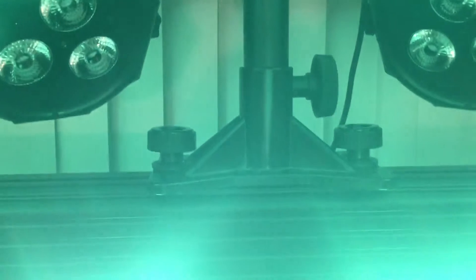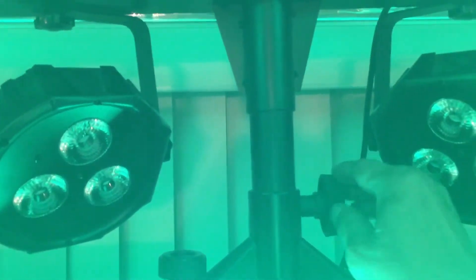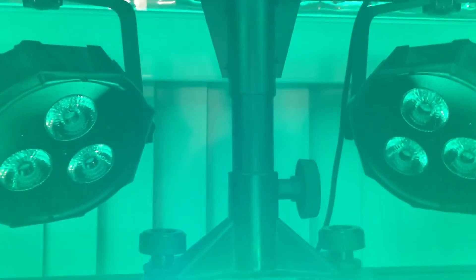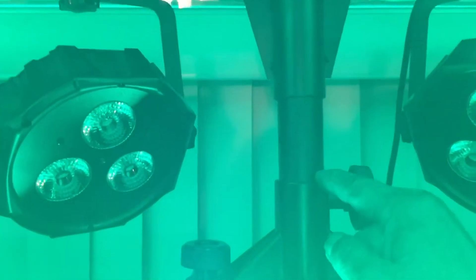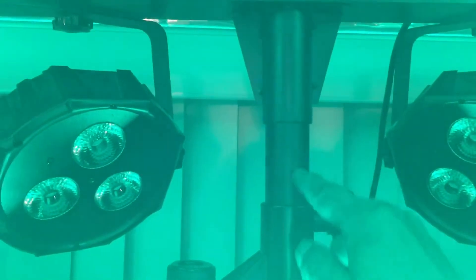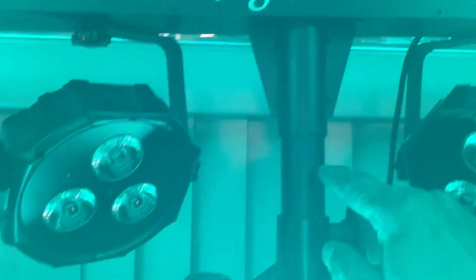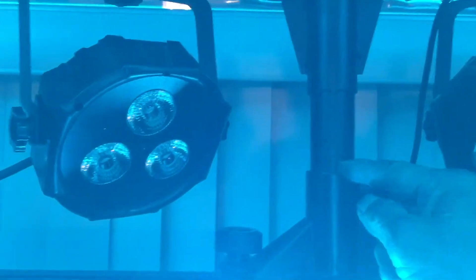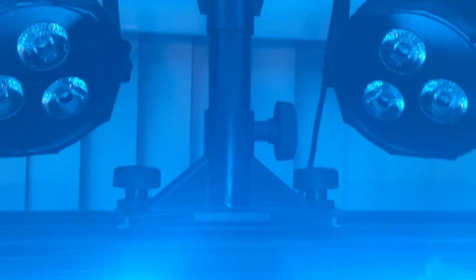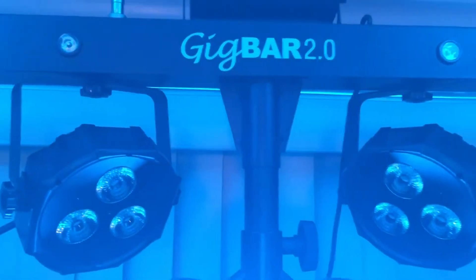and I bolted it down. It's pretty tight, it ain't going nowhere. And I just cut a little piece of old speaker stand to fit that so I could just slide the Gig Bar right on top.